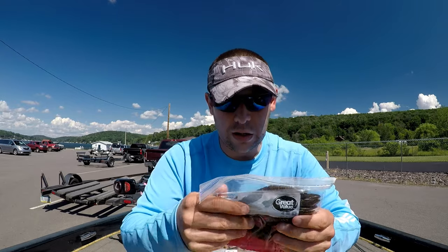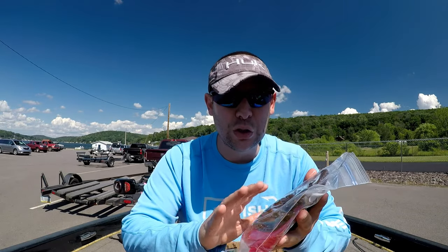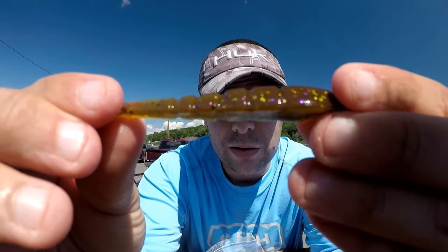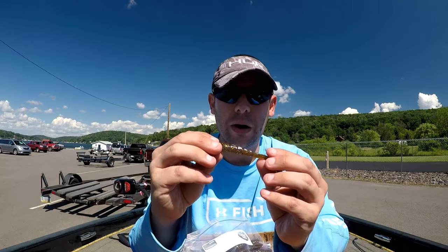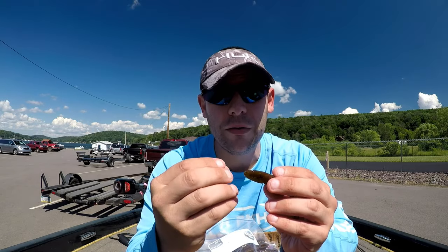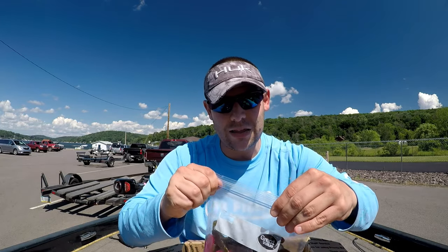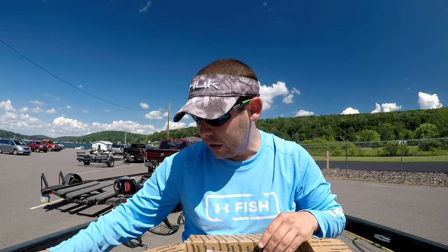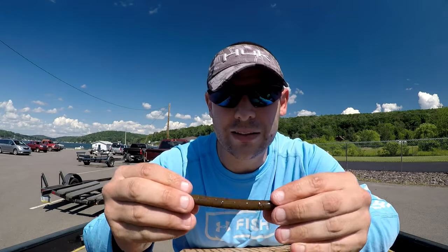First look — immediately, a funny story. These are probably two of my most confident colors. This is definitely my most confident color: their green pumpkin purple gold flake Spirit Shad. This is basically a drop shot bait — you can throw it on a ned rig as well, but I use this exclusively for drop shot. I've got quite a bag of them. The other item is Morning Dawn, so we have the Spirit Shad in Morning Dawn and green pumpkin gold purple flake.